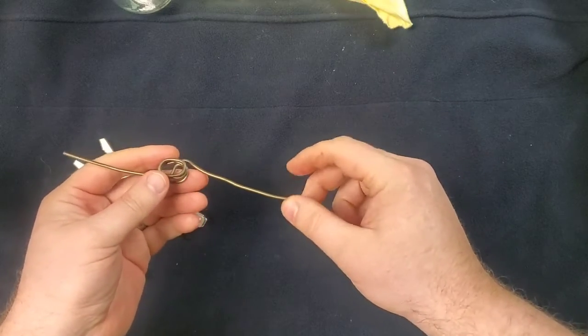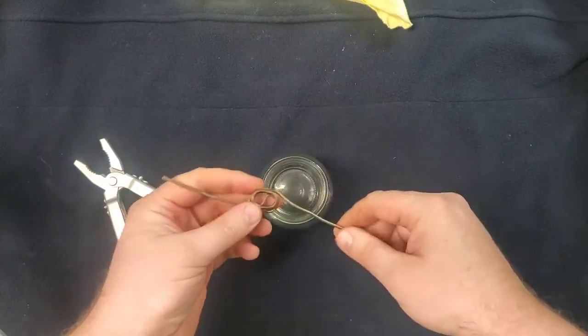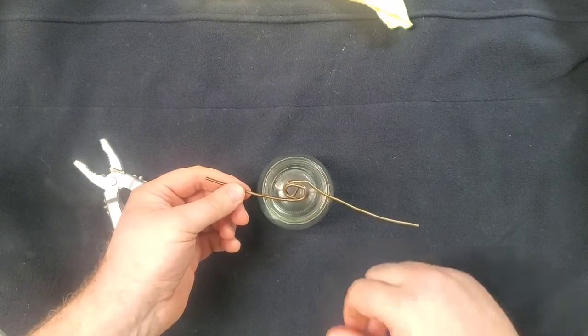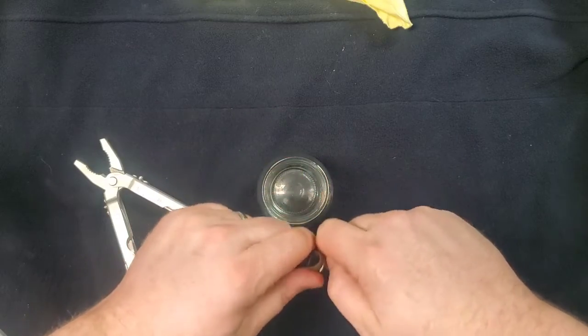Next, we're going to bring this over and measure it out on the jar. I know that I need it to be in that general area there.